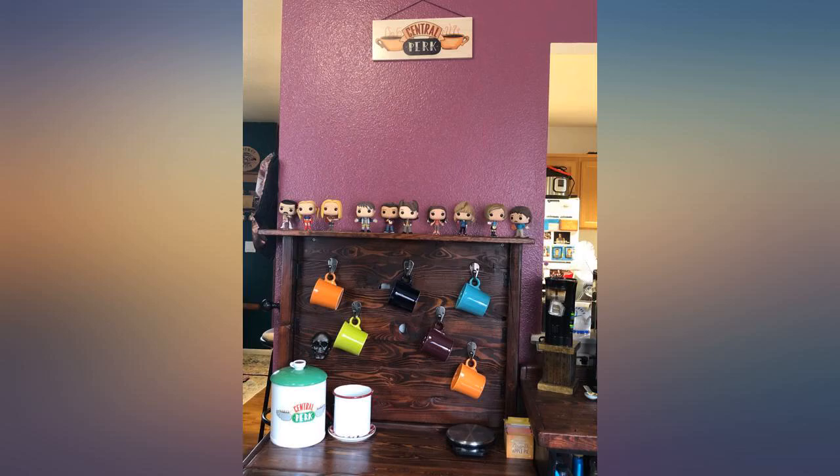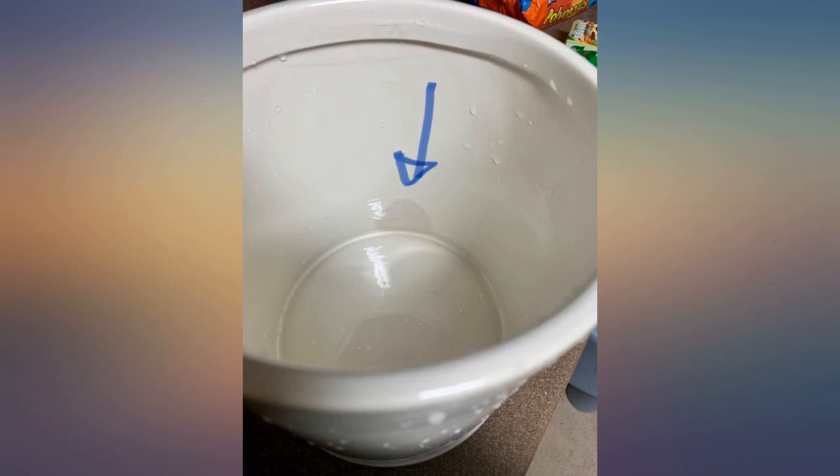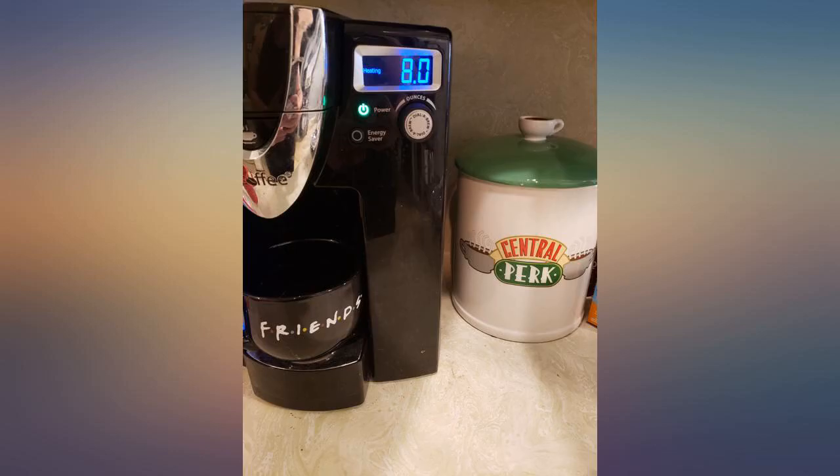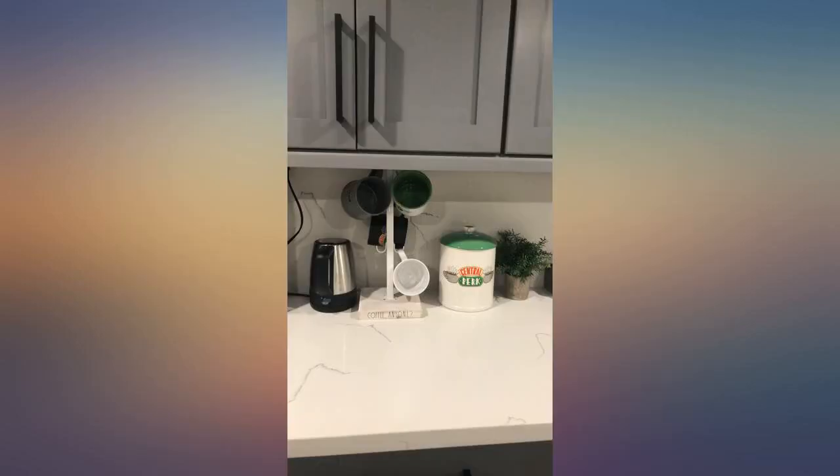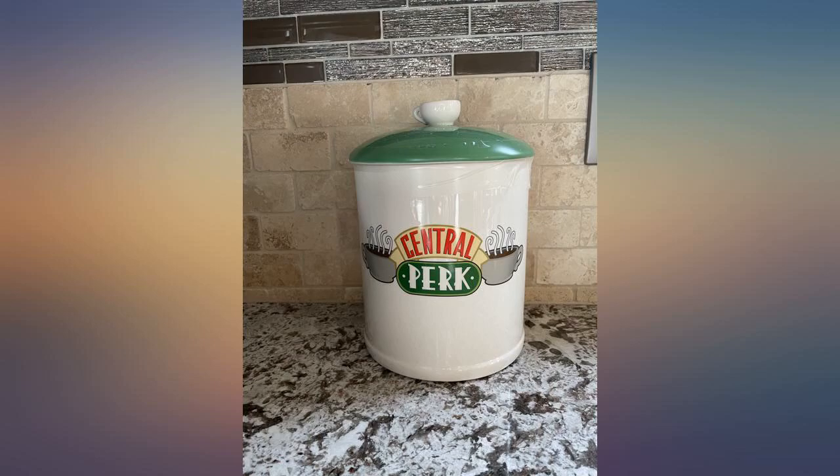Perfect addition to my coffee bar. I love Friends so I had to get this. It arrived in secure packaging with no flaws. Bought this for my BFF and fellow Friends fanatic as a housewarming gift and she loved it. It's large and could double as a utensil holder if you took off the lid. The only negative is that the green paint on the lid chips easily.